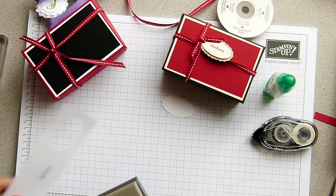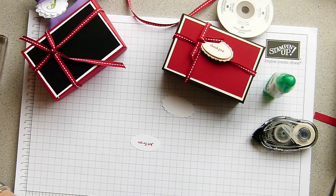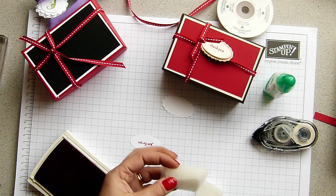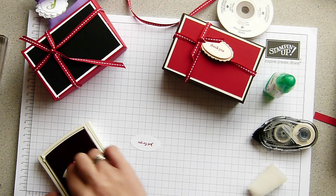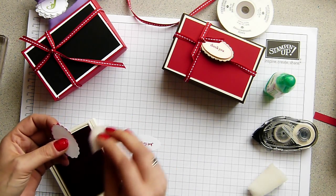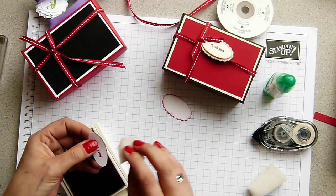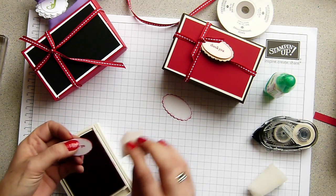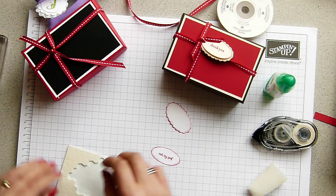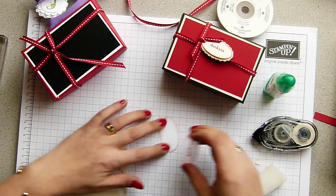Punch it out with the large oval. And then I just want to sponge up the edges. I think I will have red on both of them. You could mix and match - you could have black, you could have red, or whatever colours you are using for your tags. You don't even need to sponge the edges at all. And then with some dimensionals - one on the back and one on the top there.